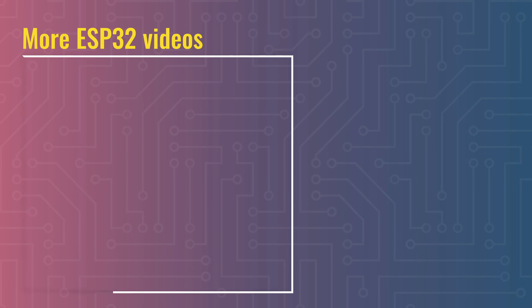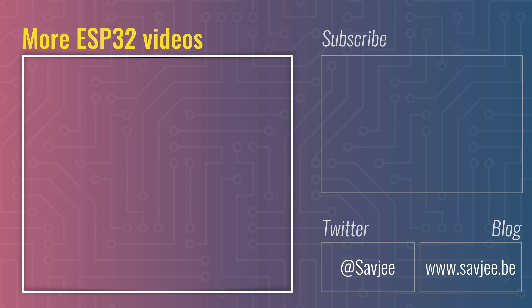So, if you are convinced by the ESP32, then check out the rest of the videos in this series for a deep dive into it.